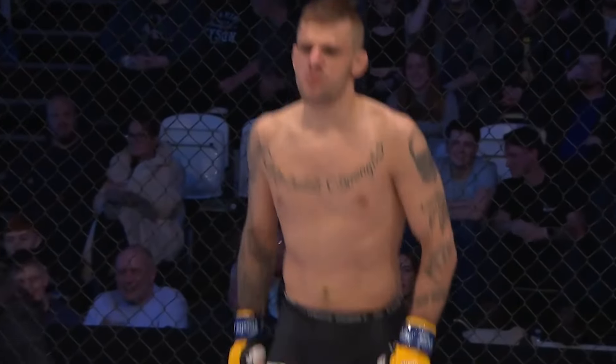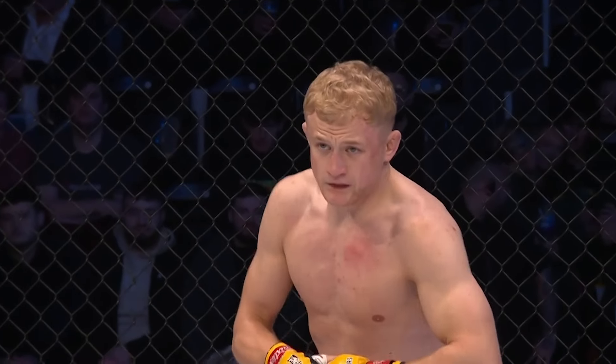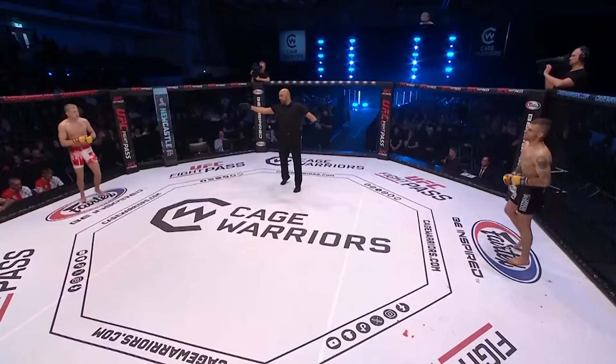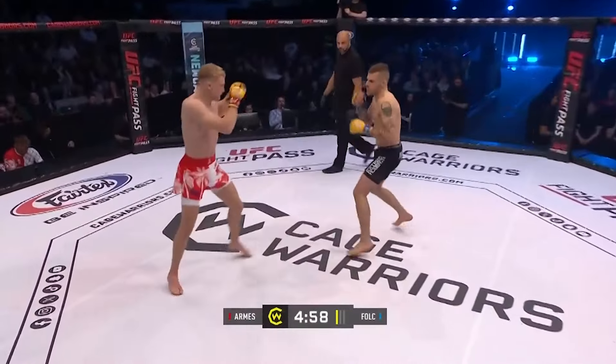One of the UK's most seasoned officials, Mr. Paul Crossley, about to get this one underway. Three five-minute rounds if they need them in the Cage Warriors featherweight division — Michael Folk in the black trunks, Leon Arms in the red and white shorts. Touch the gloves and we're underway.